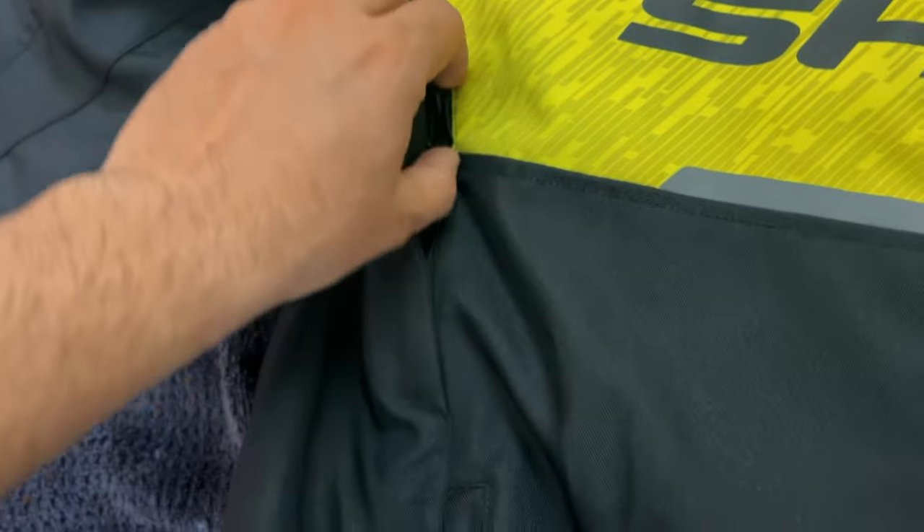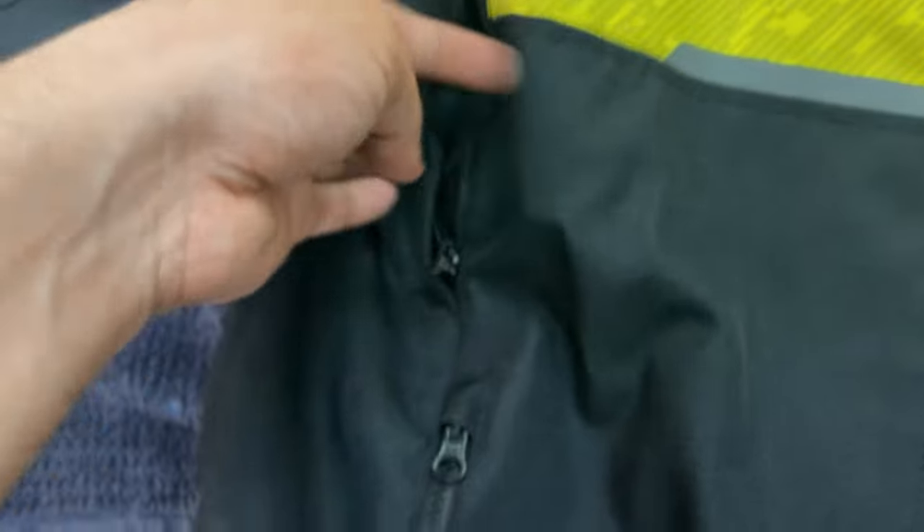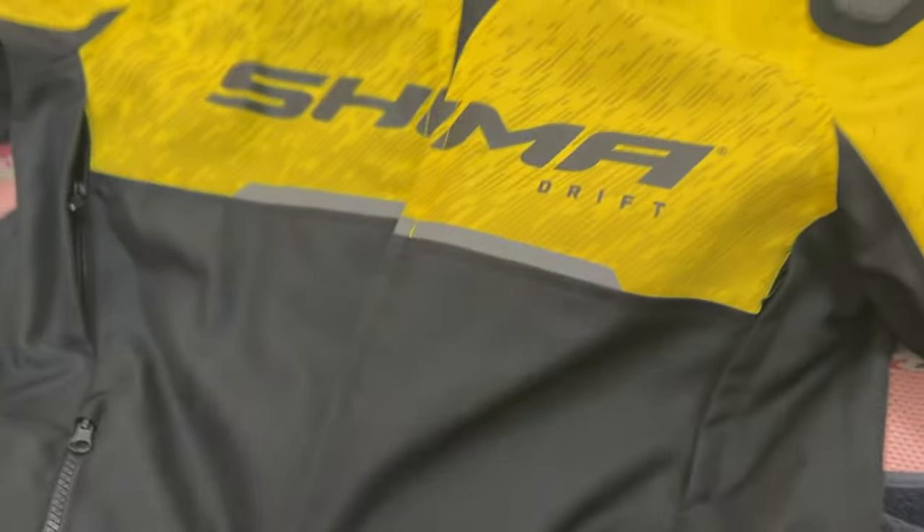So overall, the quality is also good in the textile jacket. Here I have a different zip which I mentioned — for heat — so that there will be airflow when you are riding the bike.